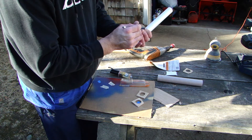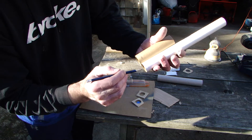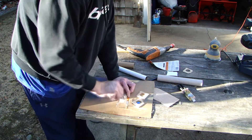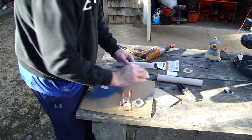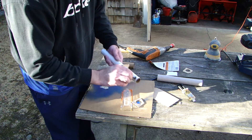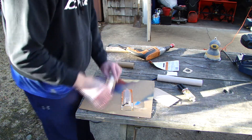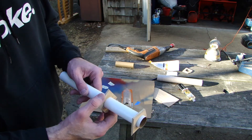First, before I put the center rings on, I need to mark where I want them to go - one here and one right about here - so I can do a little fillet. I'll mix this up, let it set, and just grind down these points here to the clearance I need to get into the coupler.